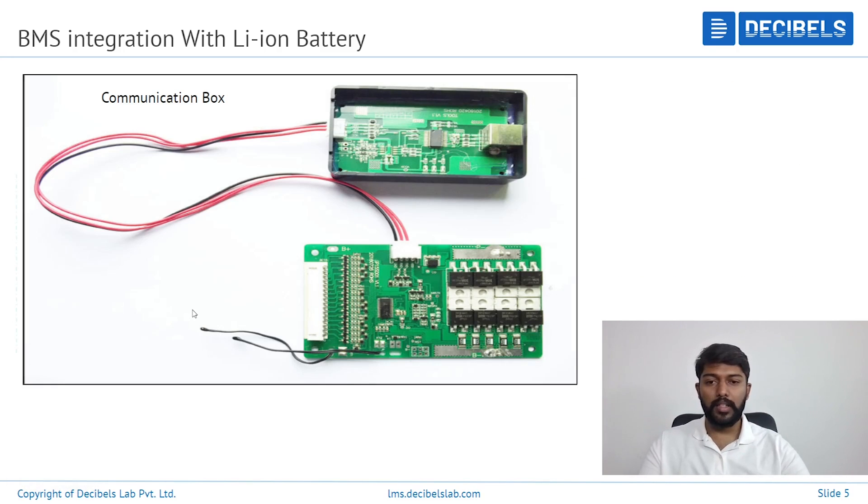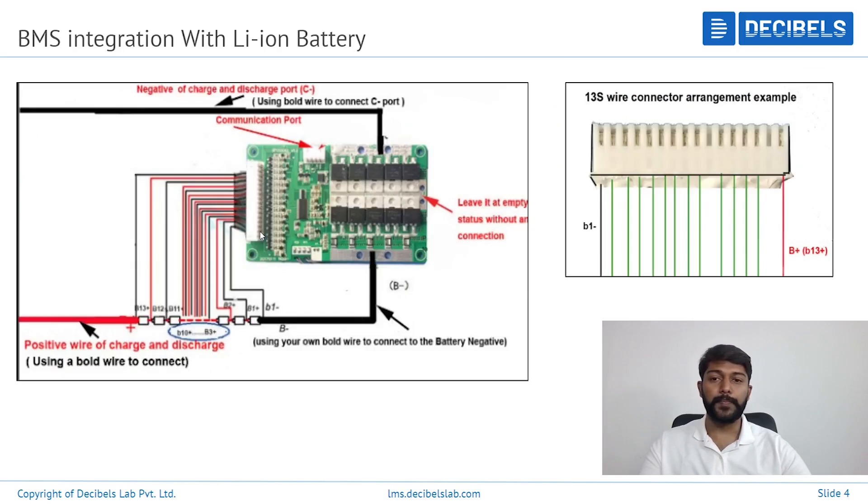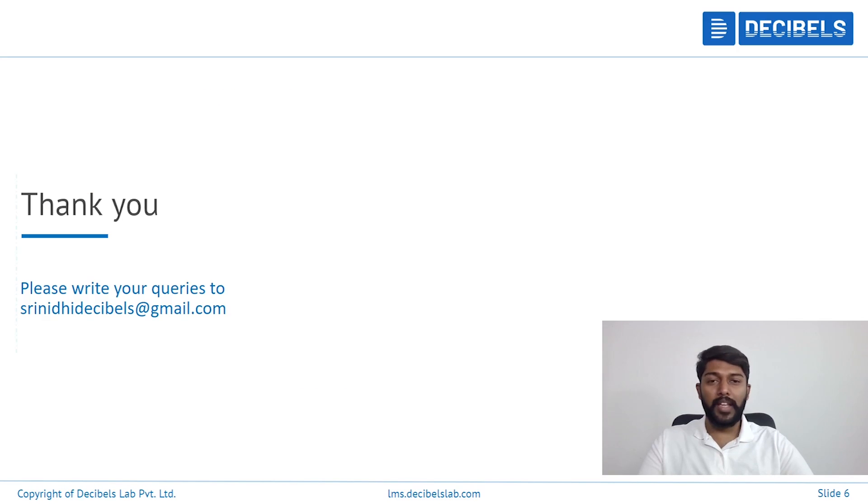This is the communication box, which can be connected via RS-485, Bluetooth, or UART. You'll also have an RS-485 connection available on this part. Thank you for watching the video. For any more queries, please feel free to visit our website, DecibelSnap.